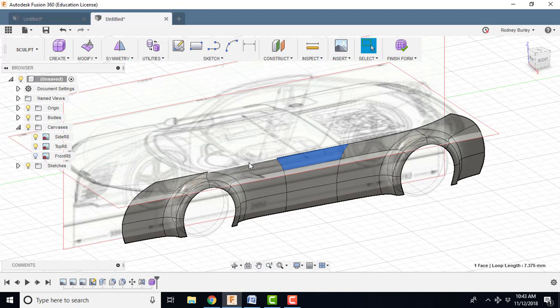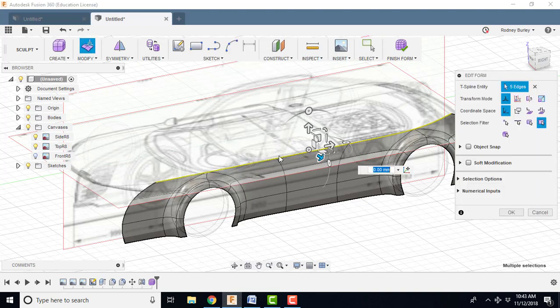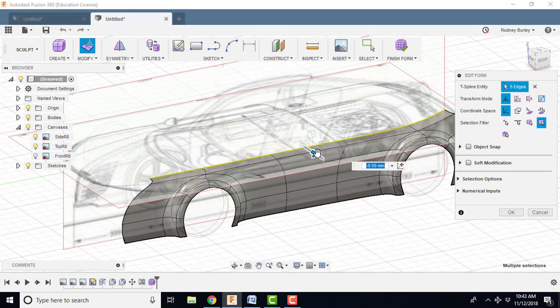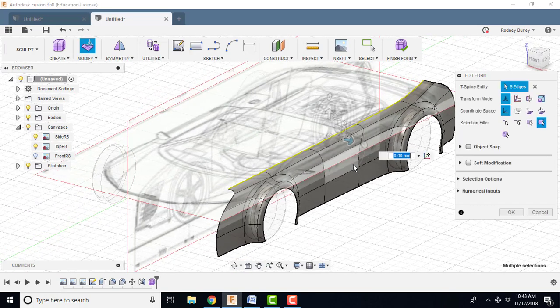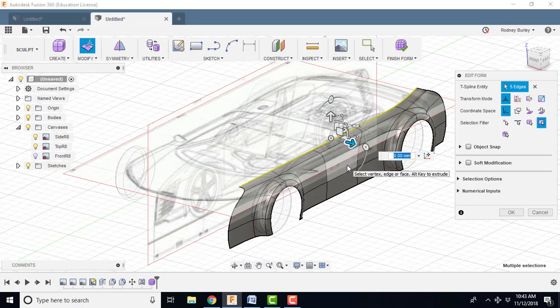I'm going to click this one and, holding the control key, select this one, this one, here, and here. I'm going to roll it a little bit inboard. Holding the ALT key down now, I'm going to go in just a little bit — not too far. If I bring the shift key down, slide it back out, maybe a little bit like that — just a little bit of a lip.